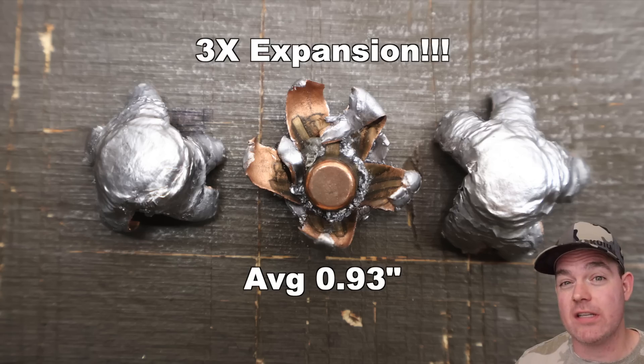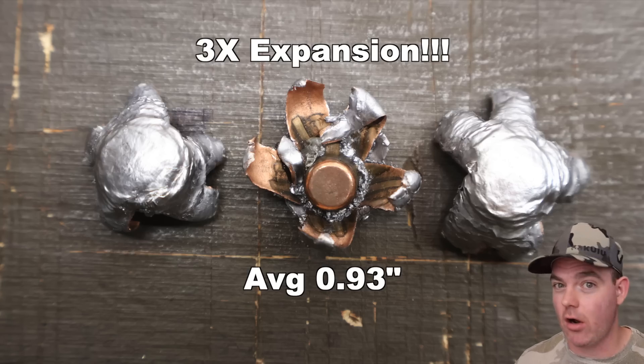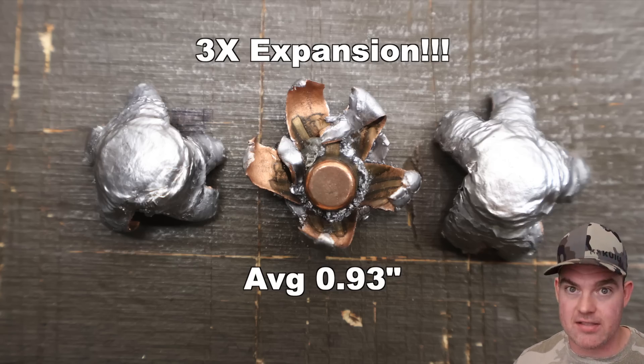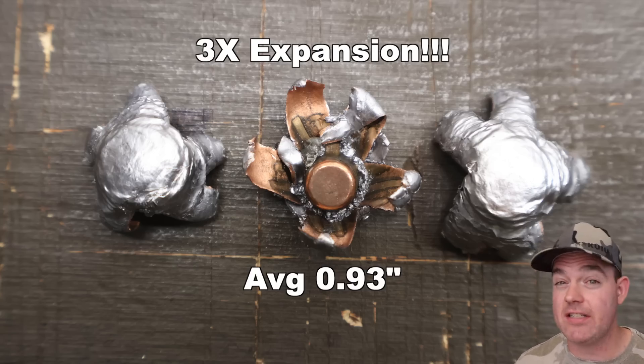It's a very good sign for their intended purpose, which is longer range hunting. Because if we're getting performance like this at 100 yards, I can only imagine what it would be at 200, 300, 400, 500 yards — it's probably really nice. It's going to give you the performance you want at those extended ranges.